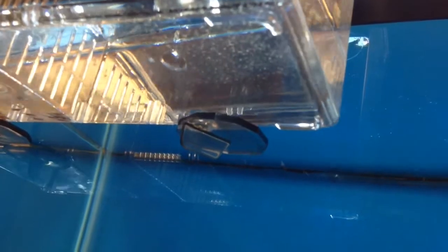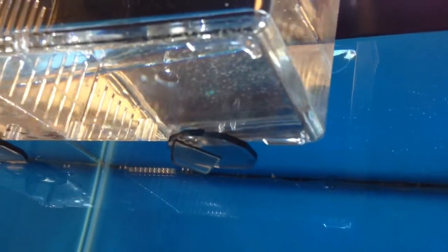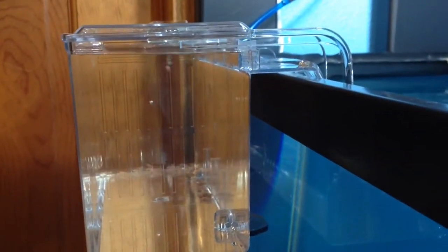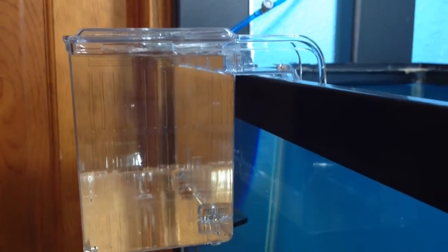Down below there are spacer bars to keep the bottom away from the tank. They've got several different positions you can lock it into. I had to mess with it a couple of times, but you can see the water inside the box is nice and level. So that keeps it away from the bottom and away from the tank.